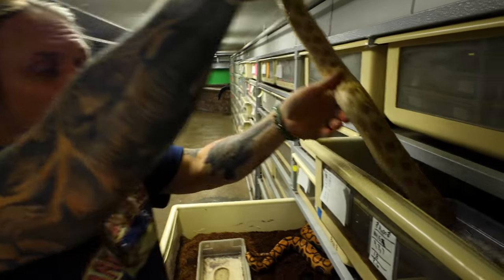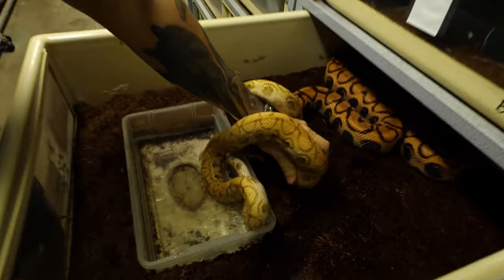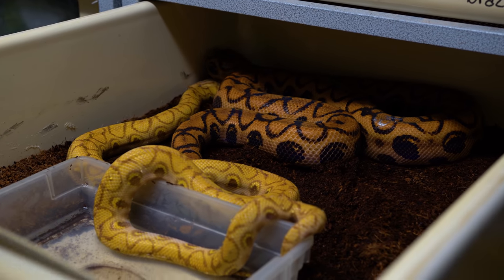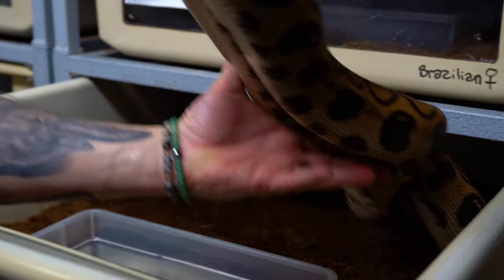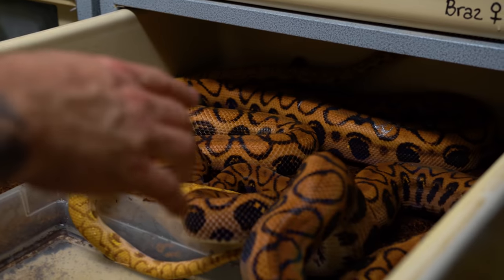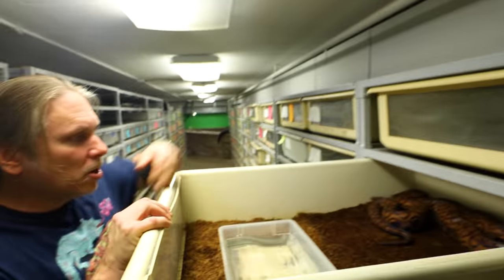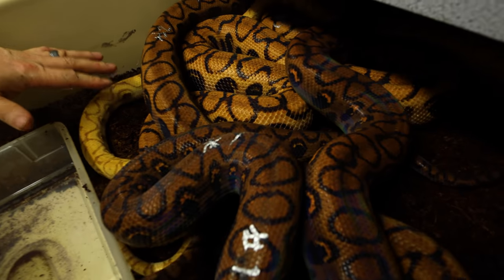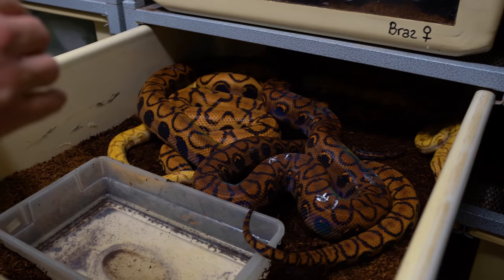I'm actually going to breed them to this male, which is super pretty. This is a hypo Brazilian rainbow right here — a recessive mutation. I'll go ahead and seed him in. These guys are just gonna start warming up and breeding. We'll typically see breeding pretty quickly after introducing them, and we'll increase food a little bit. Hopefully within the next maybe three months we'll start to see some ovulations, and then if that goes well, we're looking at July and August for actual babies. These guys will have anywhere from 15 to 30 babies.